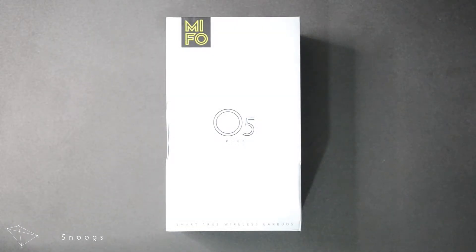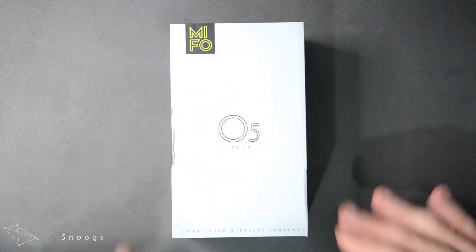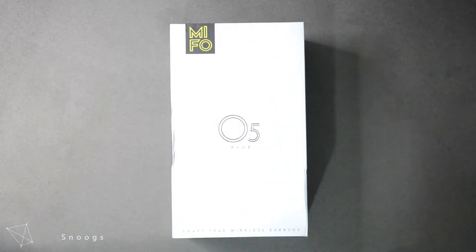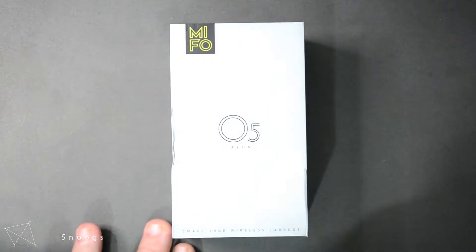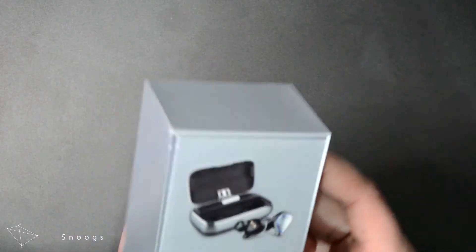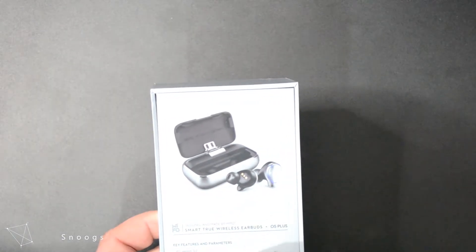Okay, here we are. As you can tell this is exactly how they come, just being shipped out from Sydney I believe — nice and local. Only took a couple of days to get here from purchase, which was really good. Nice looking box. It did get a bit damaged in transit, but you get that. So we've got the O5 Plus on the front — smart true wireless earbuds. Got a picture of the design.